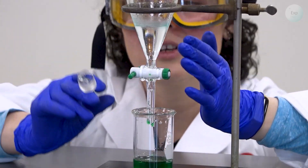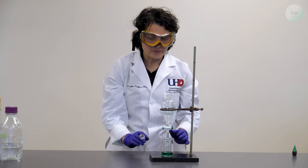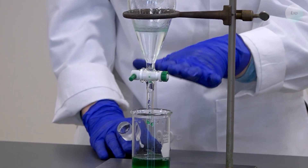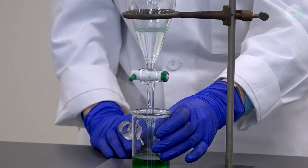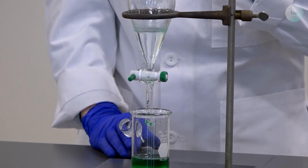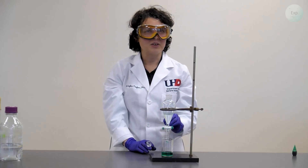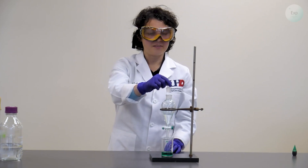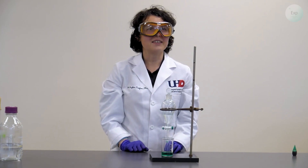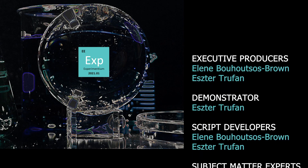Now only the clear layer is on top and the green layer is on the bottom — we successfully separated the water from the hexane. To extract the hexane, we would replace the beaker on the bottom, release a small amount at the interface of the hexane and water, then bring in a clean beaker and collect the hexane that way. Until then, we put a cap on it and ready ourselves for that step. We'll see you next time.